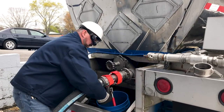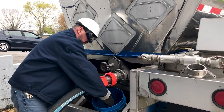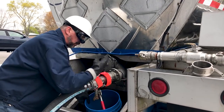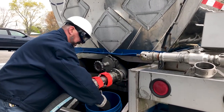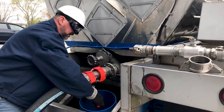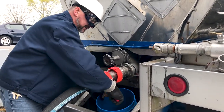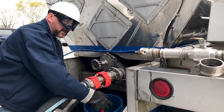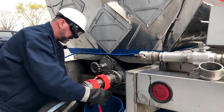This is where the pressure is going to be released, so keep that in mind. There will be a lot of pressure behind here — proper PPE, bucket in place — and slowly open this ball valve with the dead man's lever. You don't ever want to open it too fast, because a lot of pressure will spray down into that bucket and could spray chemical everywhere.